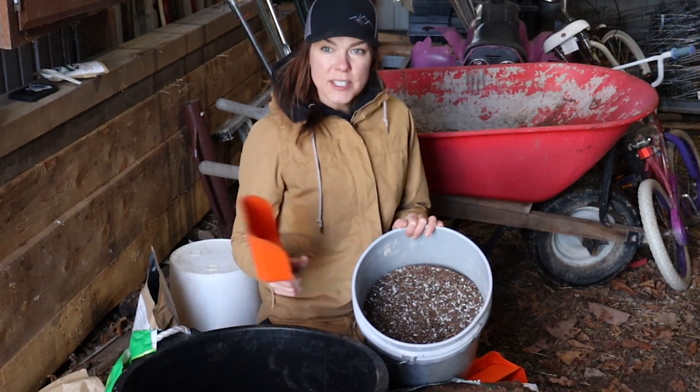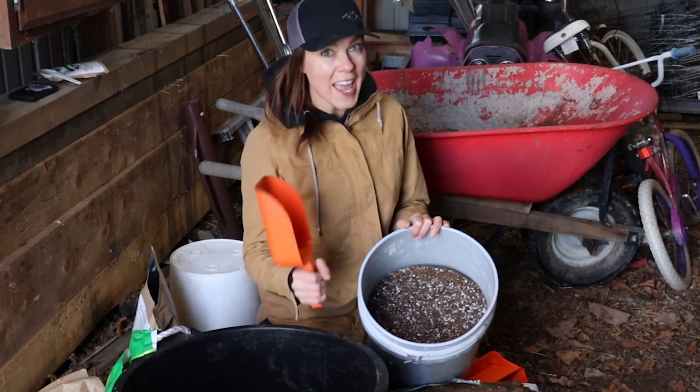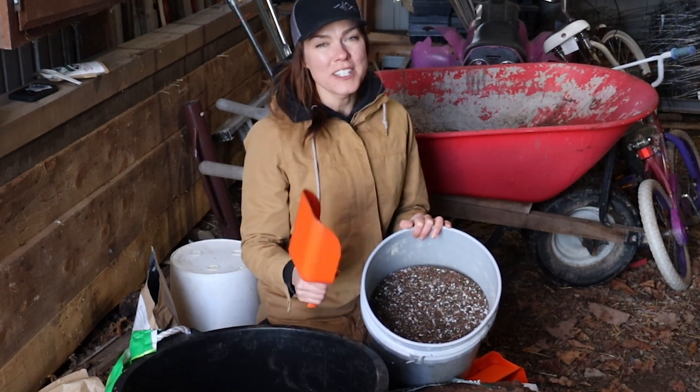So I've got my basic mix, my mix with earthworm castings, and my mix with earthworm castings and Mycorrhizae. Be sure to stay tuned for the results of the plantings of all of these different versions.